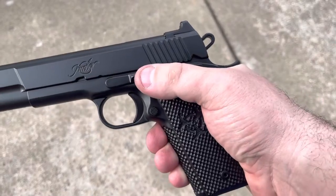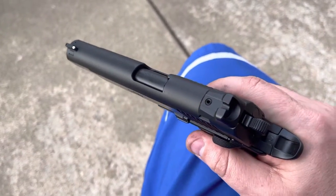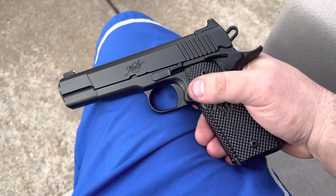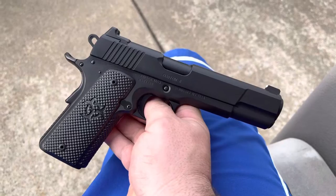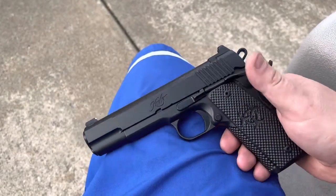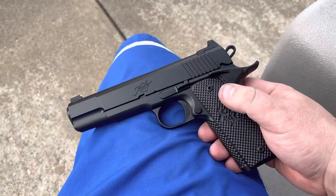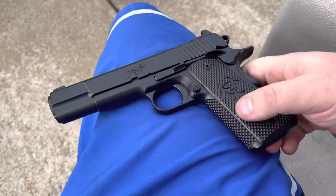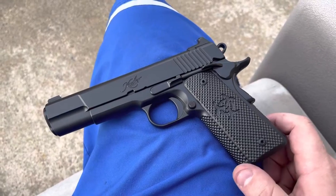I'd like to get Chuck's lower thumb safety, replace the slide stop, a match barrel, some golf balls up top, and possibly a frame weld up. We'll see what happens. I don't know if that's in the realm of possibility or not, but that would certainly turn this into a full house Rogers build — one that would then fit into my collection nicely. Not that this one doesn't, but it's just missing a few of those key things I would personally want out of a full house Chuck build. This one is very cool, very nice for what it is, extremely comfortable in the hand, and she shoots great.